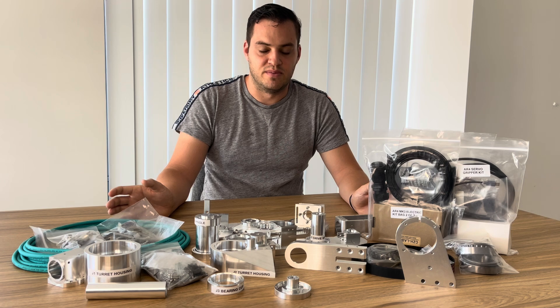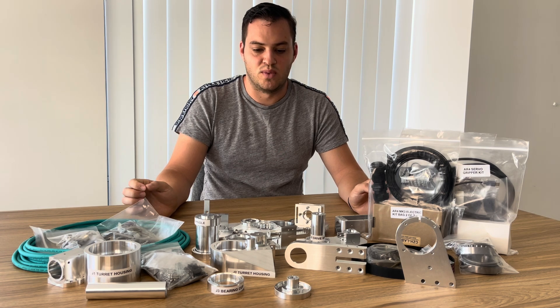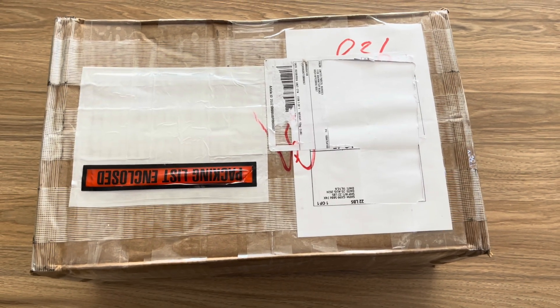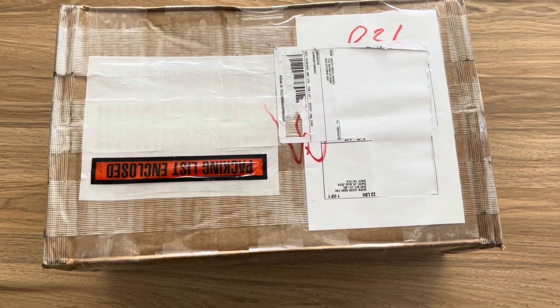Now is the time to get building, but before we begin, we'll skip back a few months to when these parts were first unboxed. After a couple of weeks of waiting, this is the unboxing of the Anna Robotics AR4 Mark III kit.